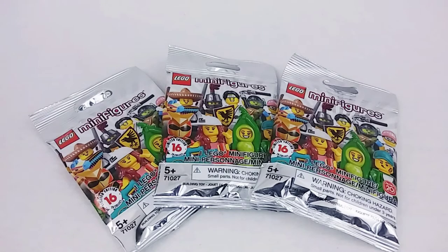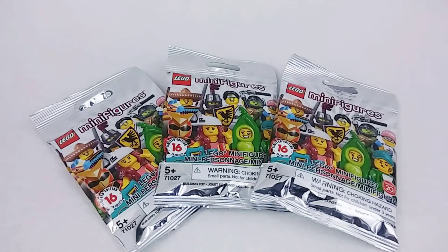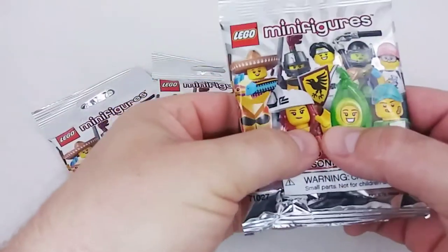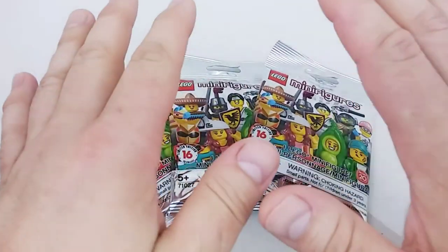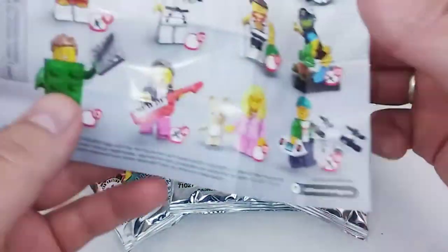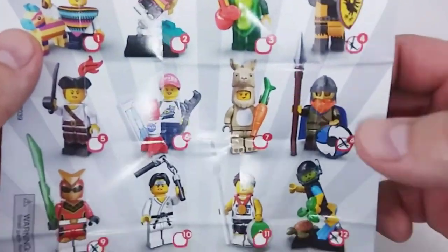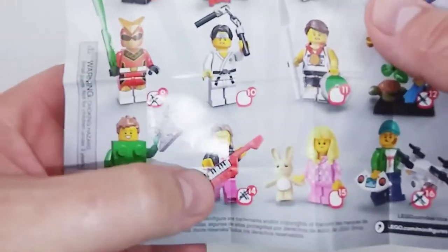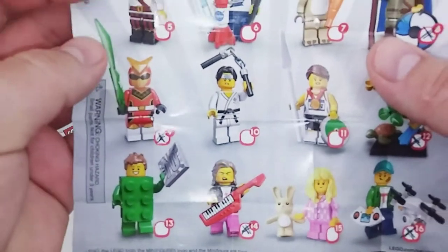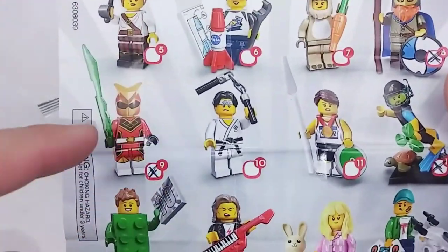Hey everybody, Mac here, and once again we have our Series 20 LEGO minifigure blind bags. Full disclosure, I am not good at feeling around in the bag, so there may be a few doubles. As a reminder, here's our checklist with what we've got: the Tournament Knight, the Viking — which was very, very cool — the Diver, the Drone Boy, and the 80s Keytar Player.